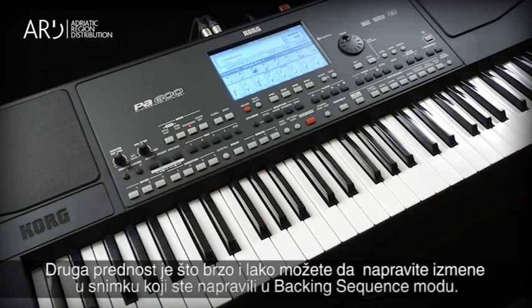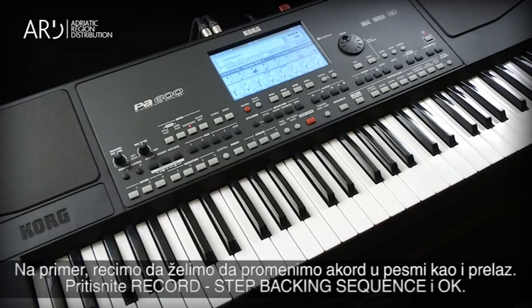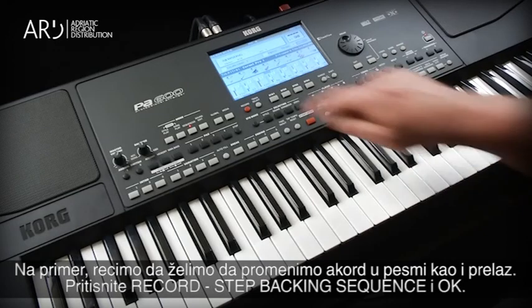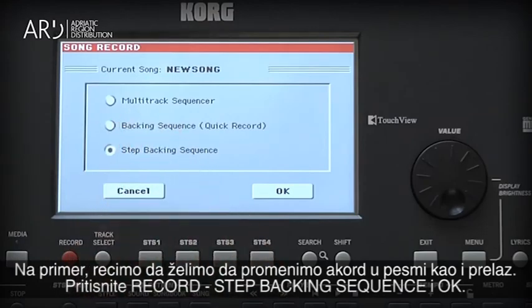Another advantage of Step Backing Sequence is being able to go into a song you created with Backing Sequence and make changes quickly and easily. For example, let's say we want to change a chord in the song and also change the fill. Press Record, choose Step Backing Sequence, and touch OK.